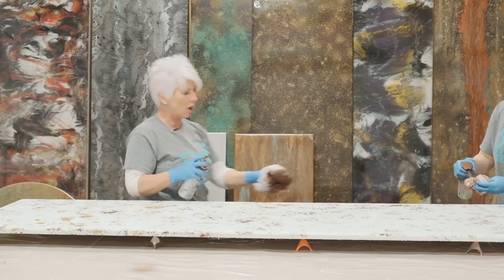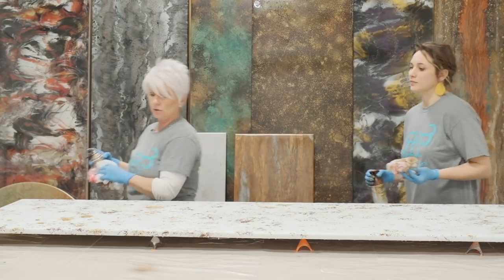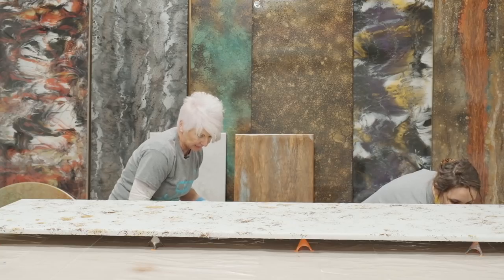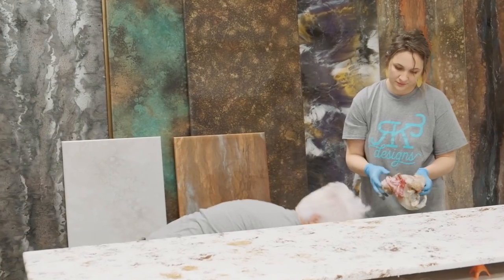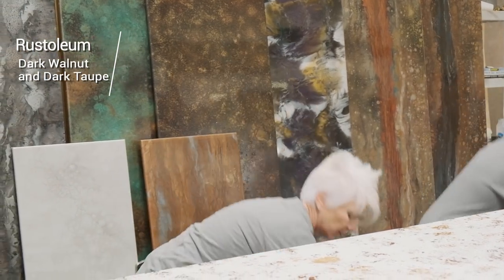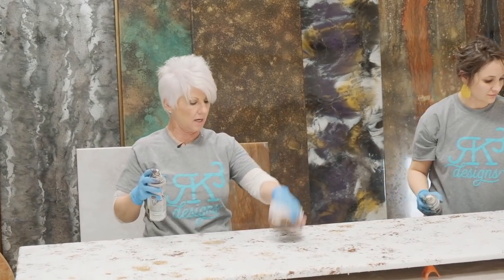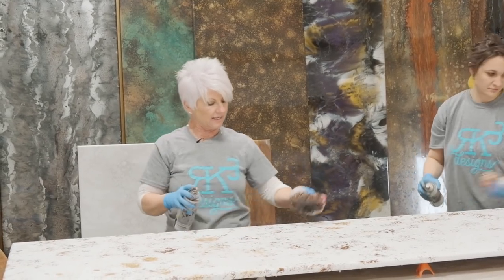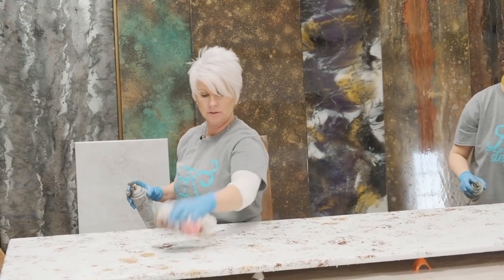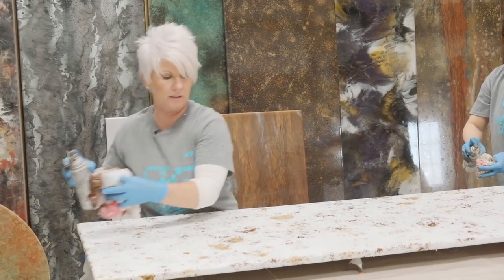That's a good base. We can always come back and add more of these two colors. Let's grab another color — I'm not even going to change my bag. Why don't you start with a dark taupe? I'm going to bring in a little more contrast color — I'm going to start with a dark walnut, which is a very dark color. I kind of want to make this have almost a pattern, like a dark area running through. I don't want to put it over the entire piece.